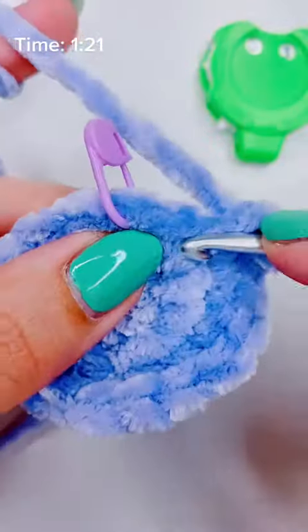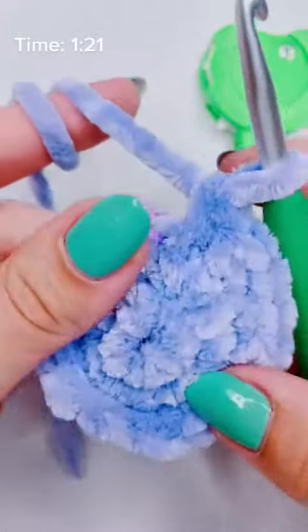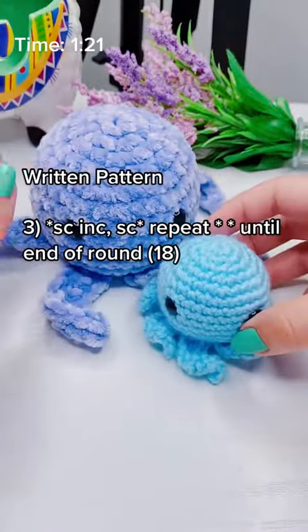I started with six, and six times three is 18, so I need to have 18 stitches for my final stitch count. If you like these close-up stitch tutorials, be sure to like and follow. I post them every single day on my page, and here's the written pattern.